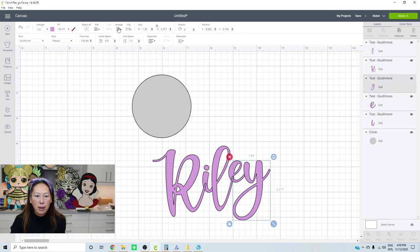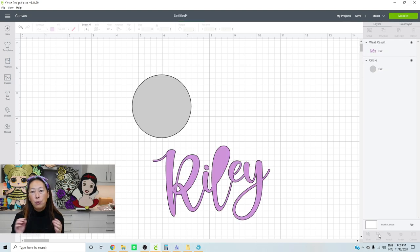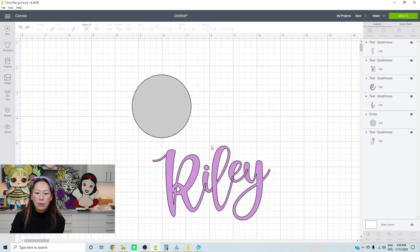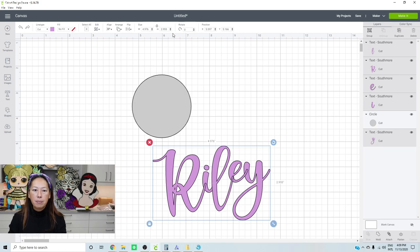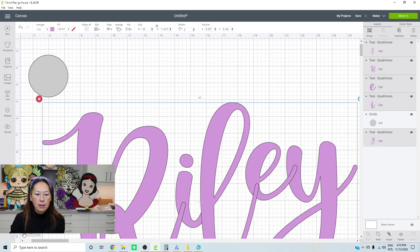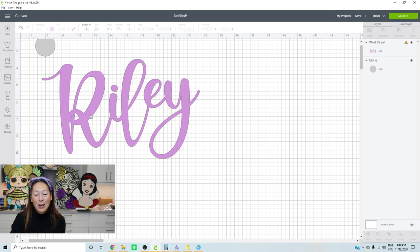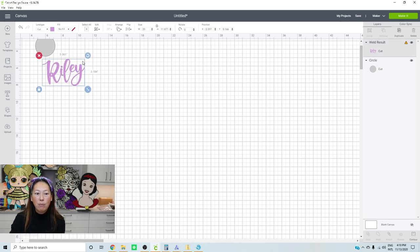Each letter is going to cut into the other letter. What you want is to grab all the letters and click Weld - then it becomes one nice piece. But you'll notice a little gap closed up because the letters are too close together. There's a workaround: grab all the letters, change the width to something large like 20 inches, zoom out so you can see it, and then weld it. With the letters spread out at that size, the weld works correctly and it becomes one piece.